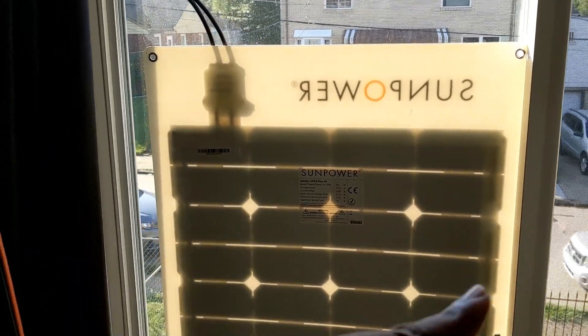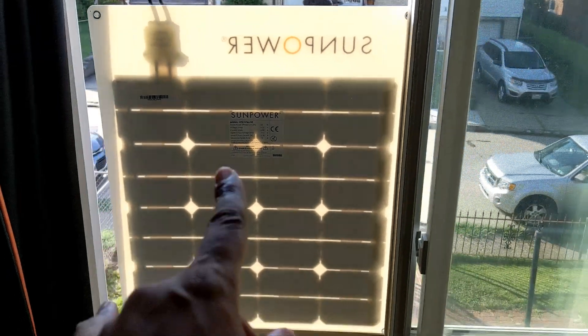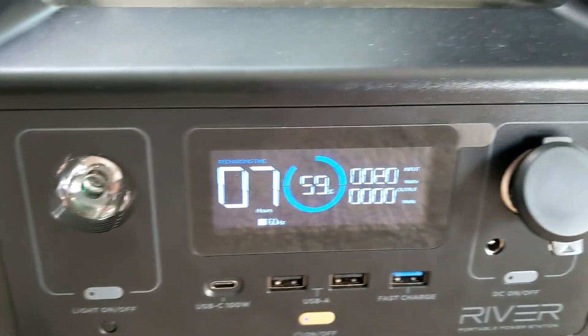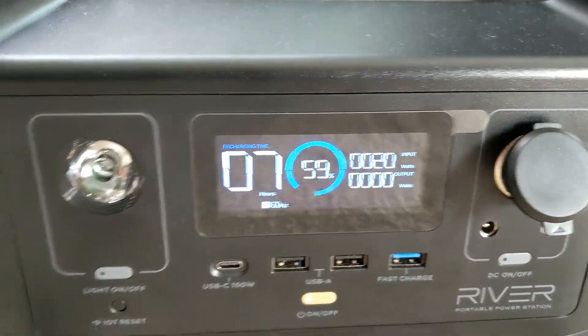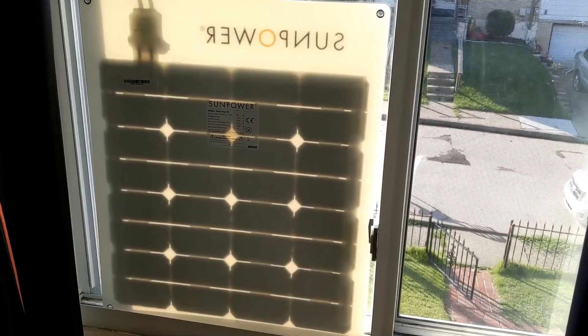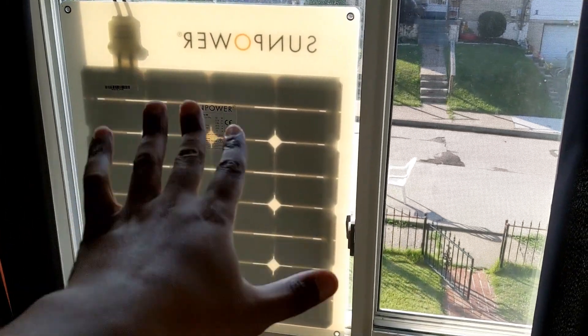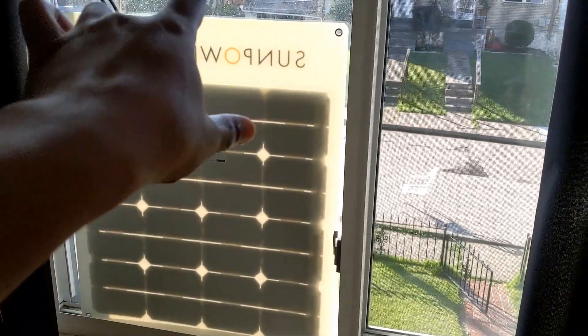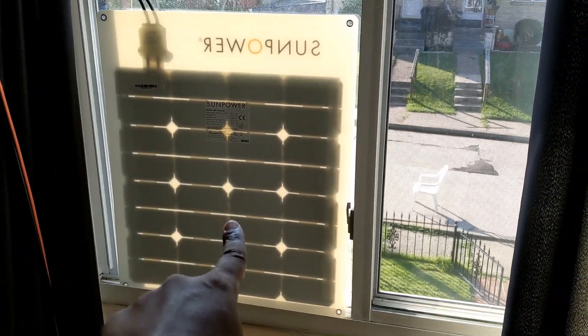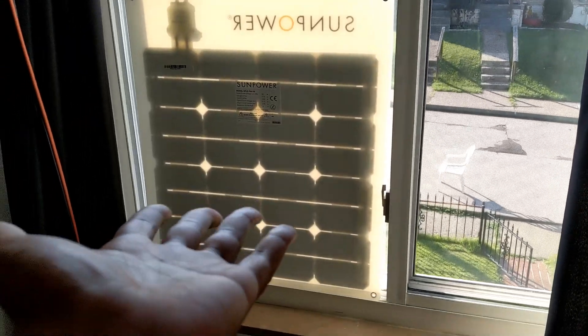I wondered what would happen if I opened the window and set the panel outside in the sun. Outside the window, no glass covering it — 20 watts. So you have to think about a way to get this outside of your window to get better watt output. That's promising.